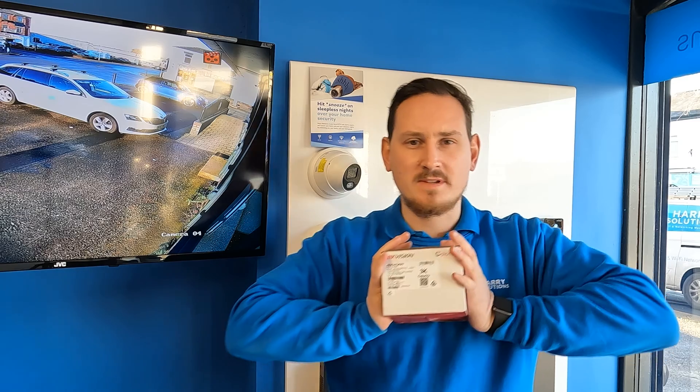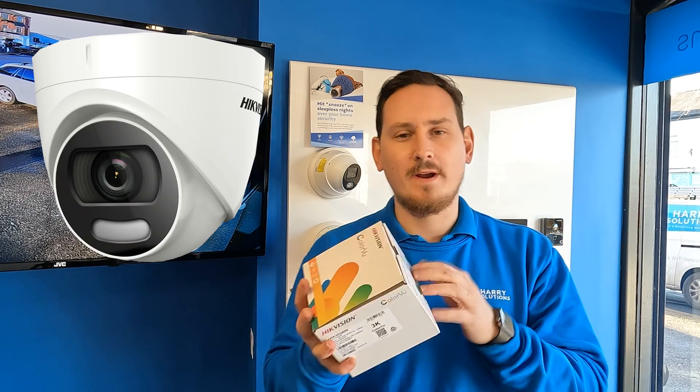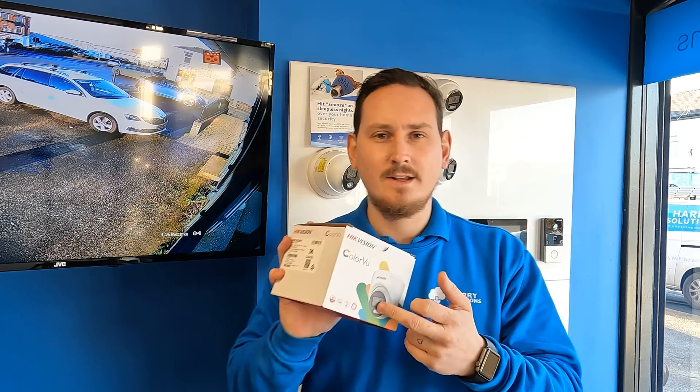We'll make a start by looking at what comes in the box. This is a brand spanking new 3K Color View that I picked up from the supplier this week. There used to be a 5 megapixel Color View camera — not so different to this. In fact it's identical apart from the way the camera looks. They've just updated the way in which the camera looks and feels.